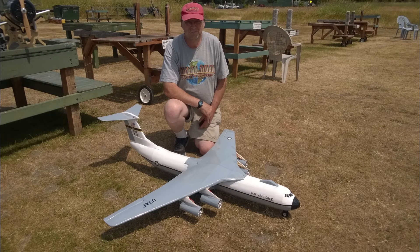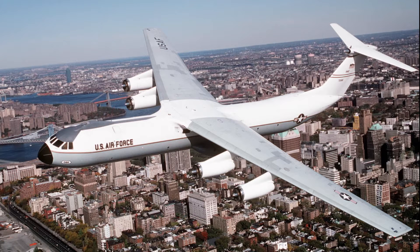This project started when a flying friend of mine, who was a crew chief on Lockheed's C-141s in the Air Force, asked me to build a model of the one he worked on. All the C-141s that were ever built are now scrapped, so I decided to go ahead and build a simple four-channel one.